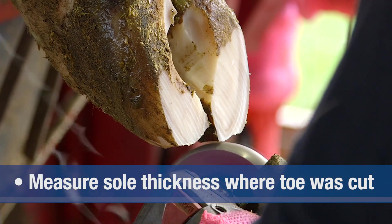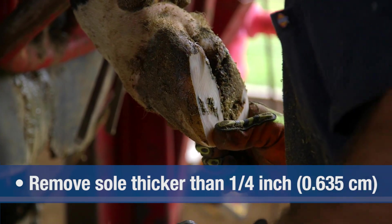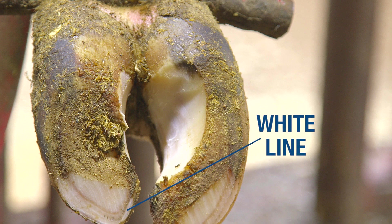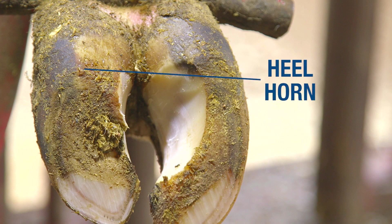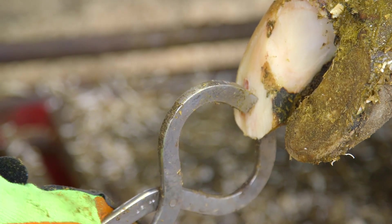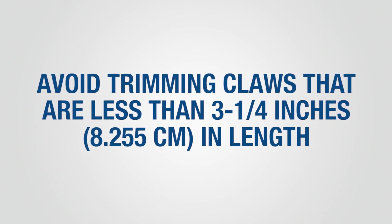After trimming the inside claw to the proper length, determine proper sole thickness. Sole thickness is measured at the tip of the toe where your initial cut was made. Trim any excess sole in the toe area to a thickness of one quarter inch. When the sole is trimmed to the proper thickness, the white line will appear as a ring around the inside of the toe. When trimmed properly, the sole will be flat, creating an even weight-bearing surface from the toe to the heel. Avoid removing heel horn from the inside claws on the rear feet, as this will reduce claw angle. Soles trimmed too thin may appear pink; you can apply pressure with a hoof tester or hoof knife to assess sole thickness. If the sole is flexible when pressure is applied, the sole is too thin. Avoid trimming claws that are less than three and a quarter inches in length, as short claws already have thin soles.